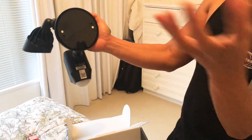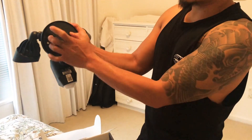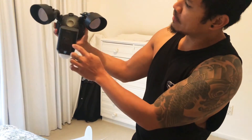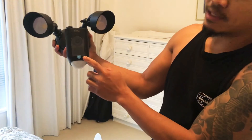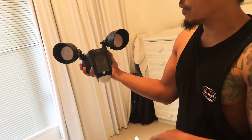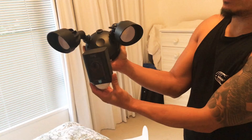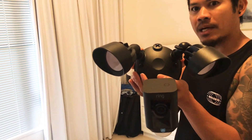So you just take the old security light and then just replace this one. And then that's the camera — there's a speaker here that you can interact with, like with a thief or your visitor, you can say hi, hello.